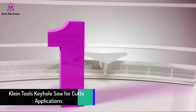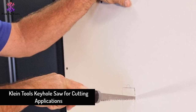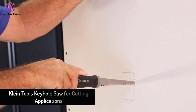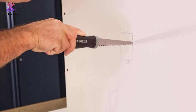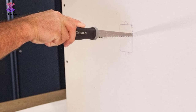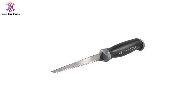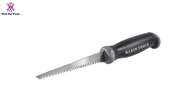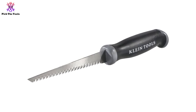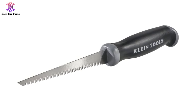And finally at number 1, we have the Klein Tools Keyhole Saw for cutting applications. The blade has triple ground bi-directional teeth — it not only cuts fast, it cuts smooth as well. This hardened carbon steel blade will deliver the same performance for years to come. Once people get their hands on it, they become impressed with the durability of the blade. The blade has a slight flex so that you can make circular cuts seamlessly.